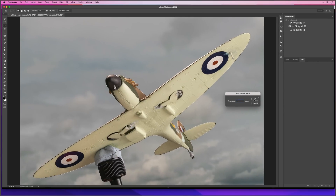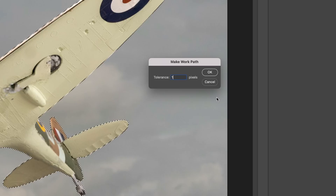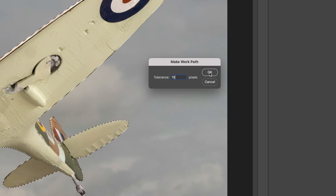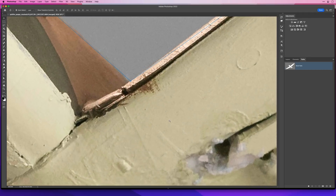The lower the tolerance, the more anchor points; the higher the tolerance, the fewer anchor points. For example, if I use a tolerance of 1 and click OK, look how many anchor points we get — far too many for an object like this, which would not create sharp lines and curves. However, if I use a tolerance of 10 and click OK, look how many anchor points we now have — far better for this image.